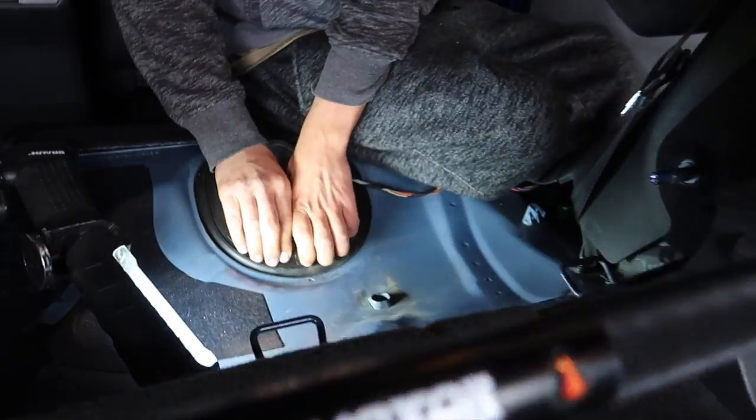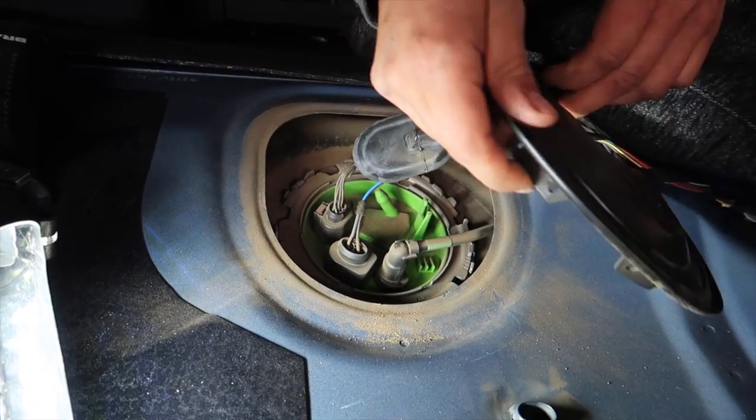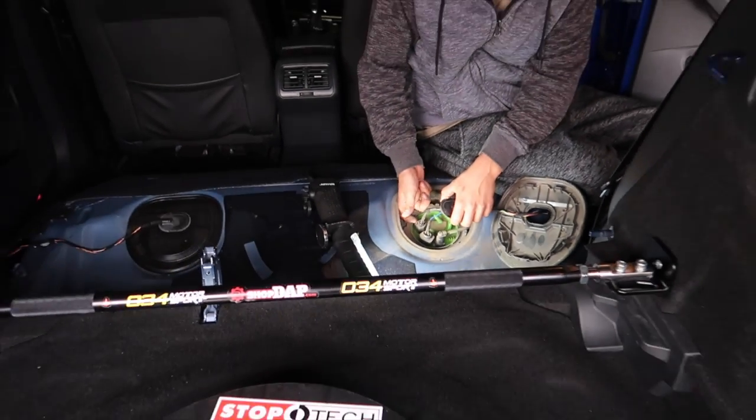First things first, get this cover off - probably clean that up real pretty, get a vacuum in here real quick. That's where she's at - this is the passenger side.